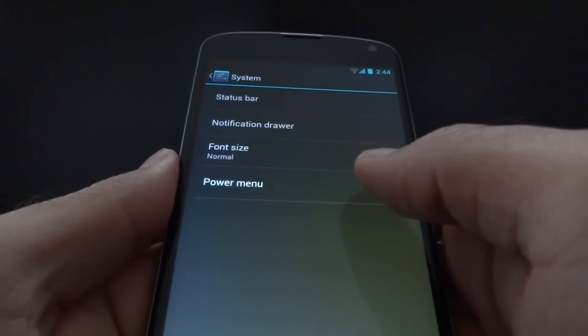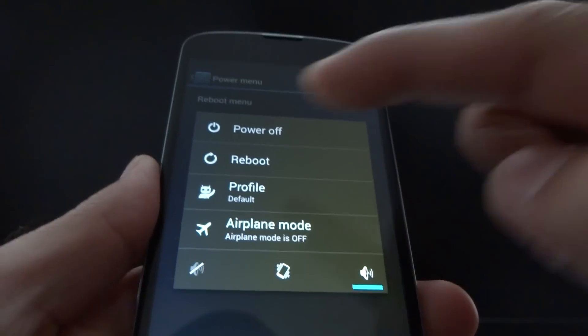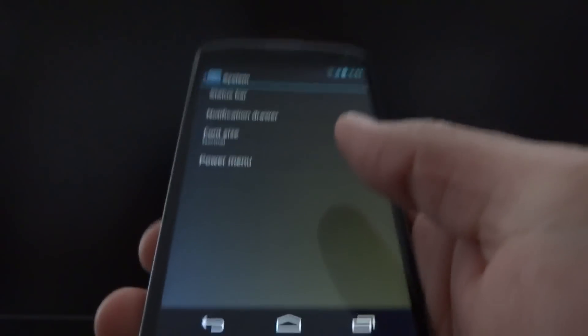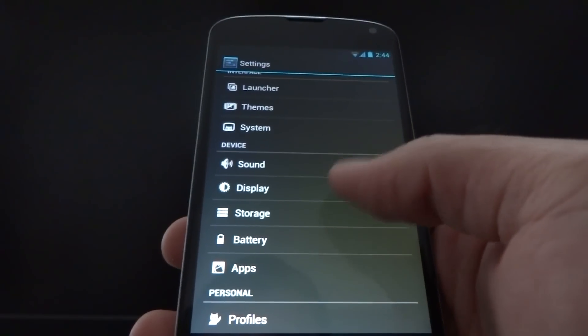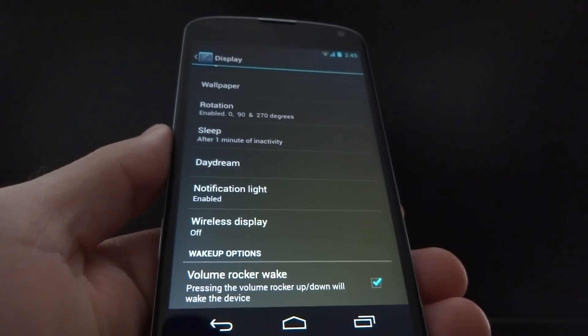It is possible to adjust the power menu. This is what I currently have on by default, and this customizes this menu. When you press and hold the power button, you can customize everything that appears here. You can actually reboot the device into recovery or just a normal reboot, etc. In terms of waking up the device easily, if you go to display and at the bottom choose volume rock or wake — if I just simply press the volume button, it wakes up the device, so you don't have to keep pressing the power button. I kind of have a phobia of the power button breaking ever since the Nexus One and their terrible power button design.